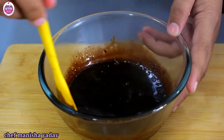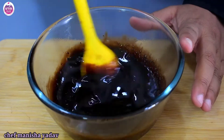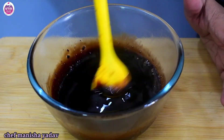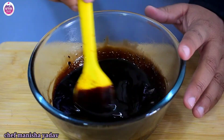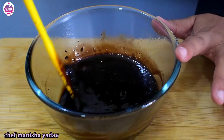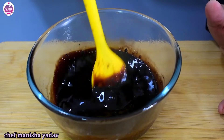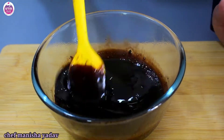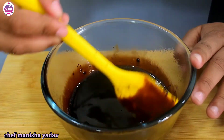If you want it thicker, you can increase the quantity of chopped chocolate to get a thicker consistency. It's simple and 100% great. You can store it in any container in the fridge, and the shelf life will be 10 to 15 days.